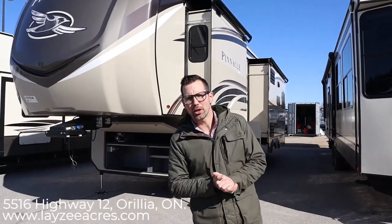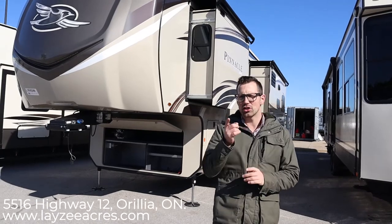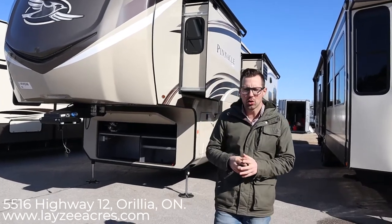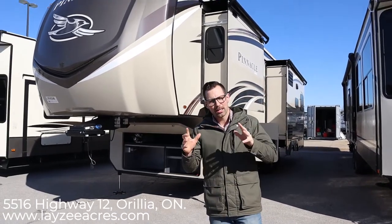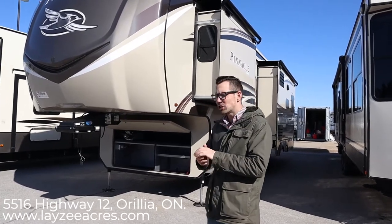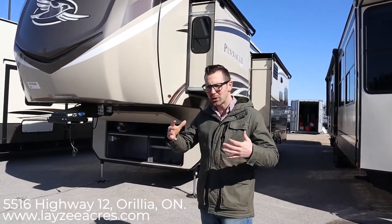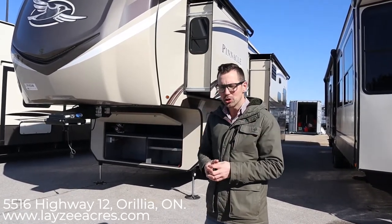Hey guys, I'm Josh from Lazy Acres. Thank you for tuning in. We're saving the world one trailer at a time. Today we're going to look at the 2020 Jayco Pinnacle 32 RLTS. It's brand new here to Lazy Acres, just got brought up. It's a really nice stubby package — a 32 footer, full profile, drop frame, full-size fridge, two caps, just a killer unit.